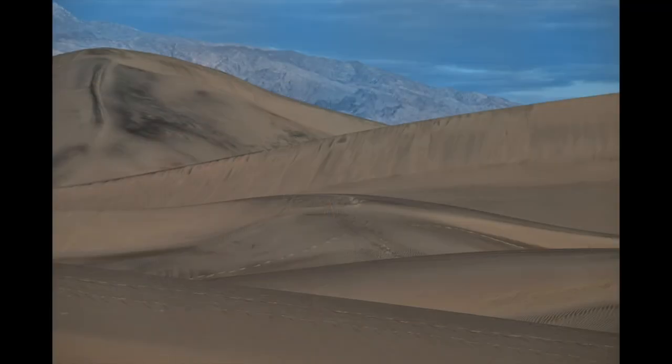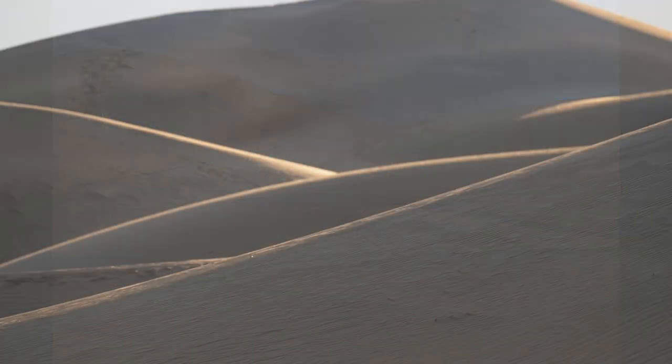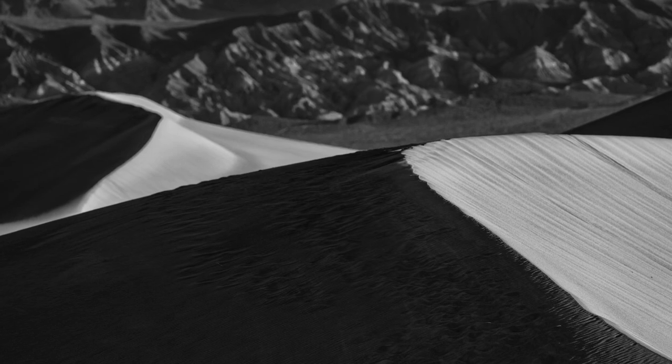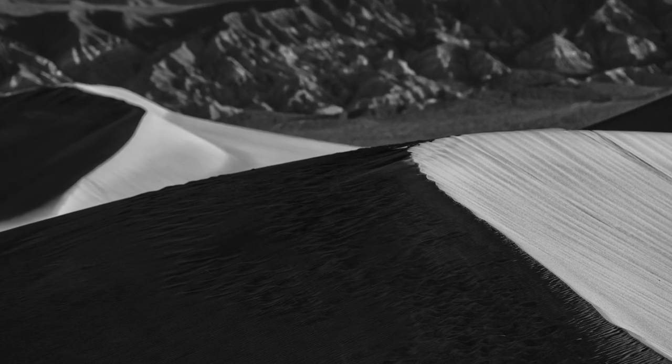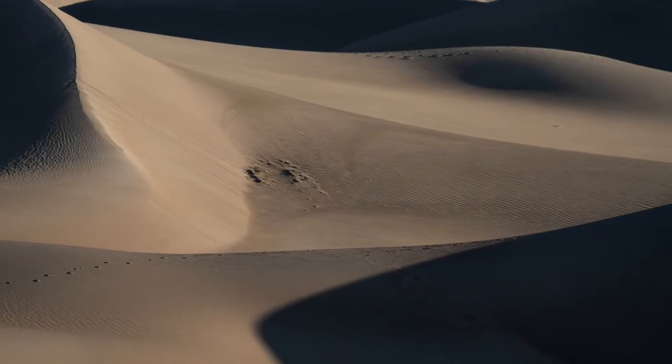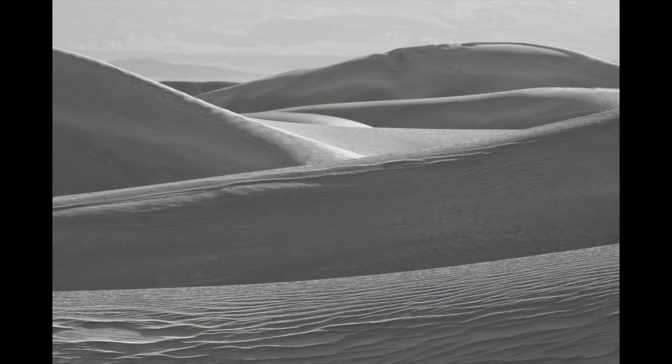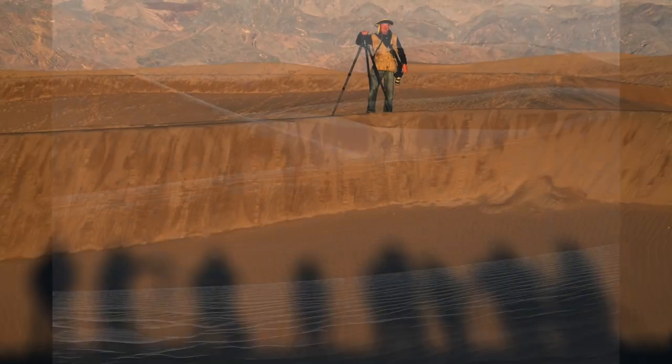Awesome techniques we have here today. We're going to make great pictures, we're going to wait for great light. Are you guys ready for some fun? Come on out with us and let's make a picture together.